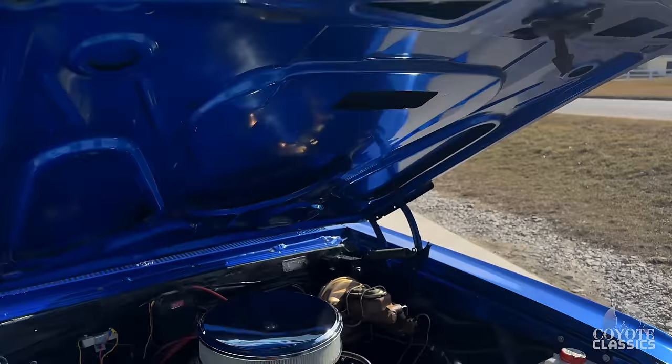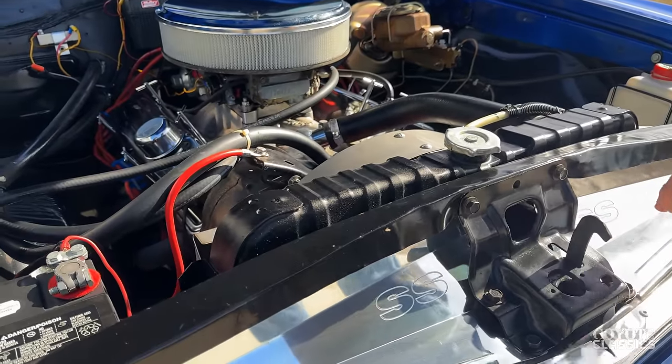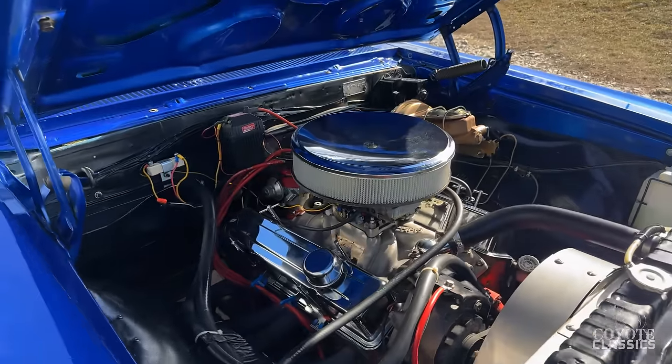One other thing I like about it is they didn't clone it to an SS. They put this little chrome piece here that says SS, but nothing else is SS on it.